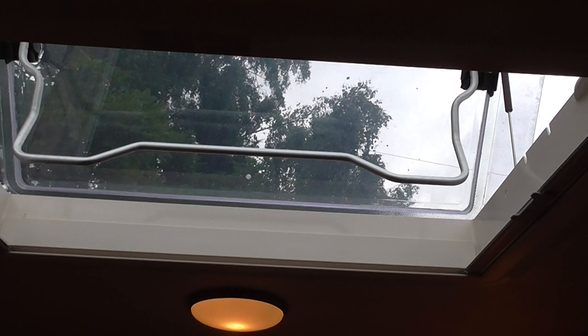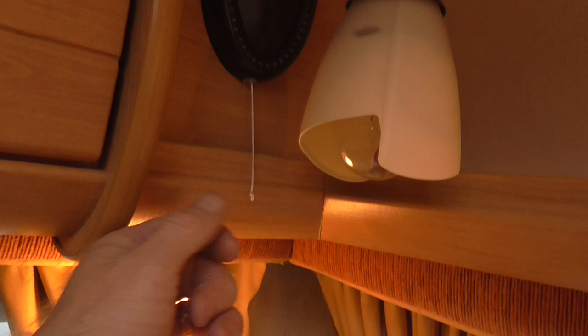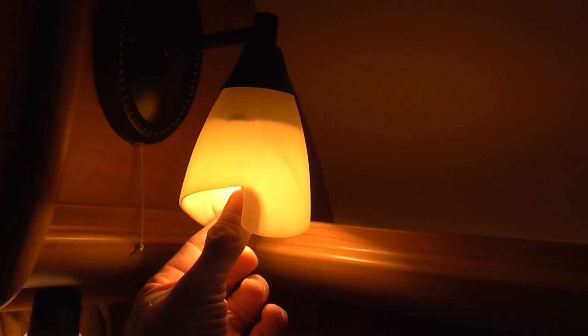All the lights work — there's one there, one under there, one above there. This one particular light: when you pull the cord it clicks on, pull it again and it clicks off. Nine times out of ten it works perfectly, but every now and again it won't click. What I've done is left it in the click-on position and I just screw the bulb in to get light from it, or unscrew it slightly to turn it back off.